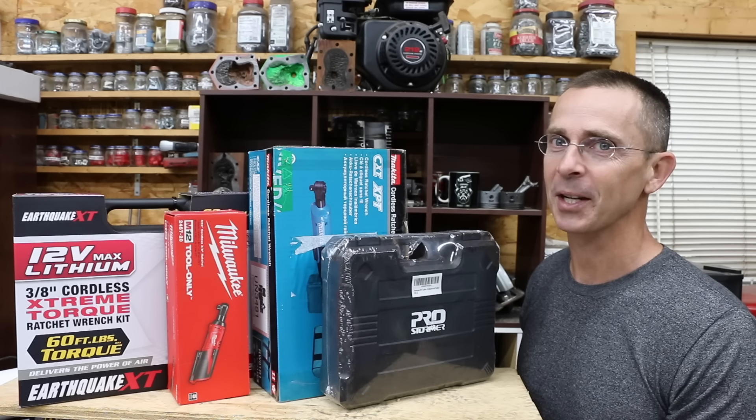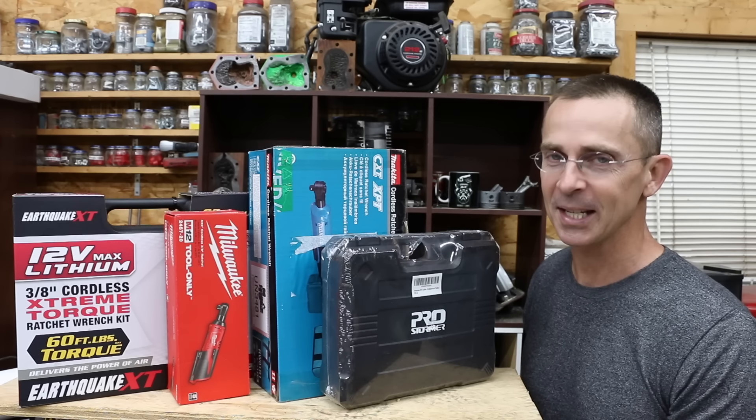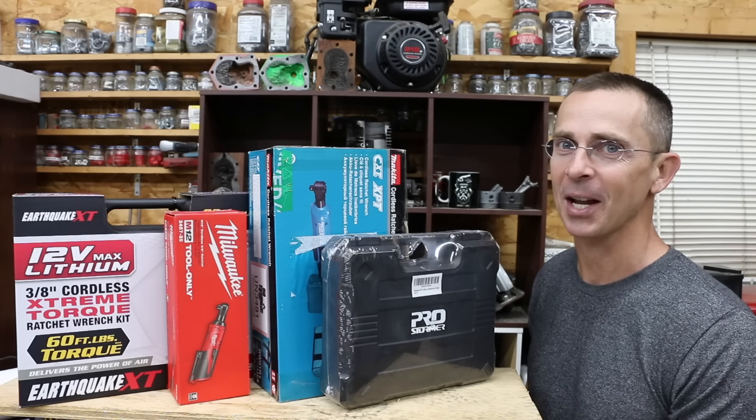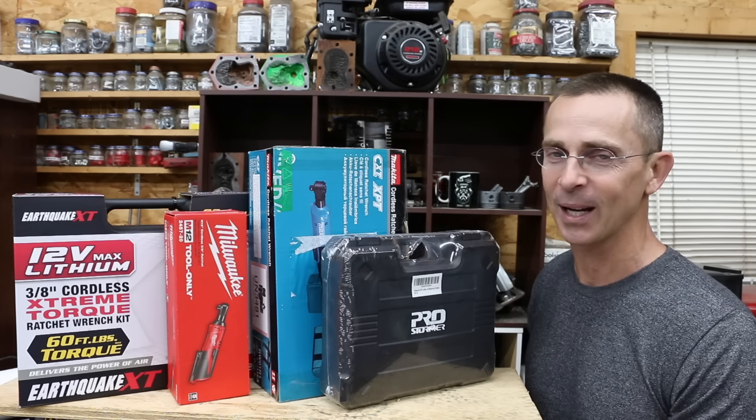For a lot of people, a 3/8 inch cordless ratchet is a must-have tool. The least expensive brand we'll be testing is only $60, compared to the Makita which is $189. So the question is, is that Makita really worth an extra $129?